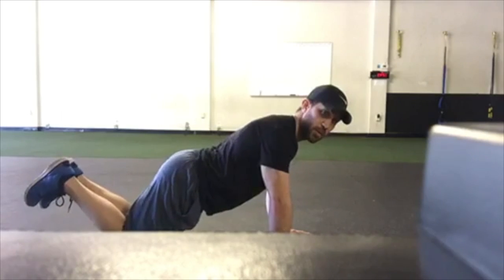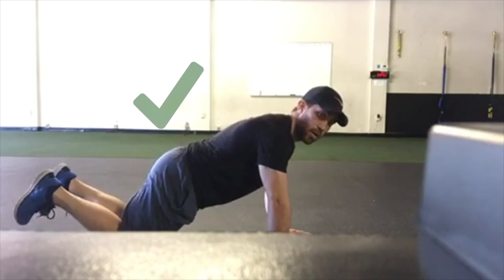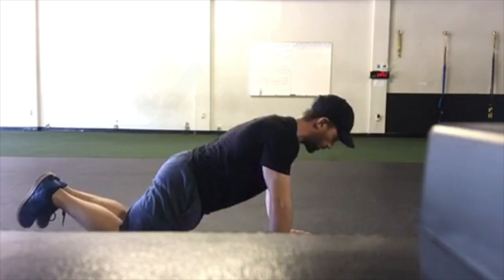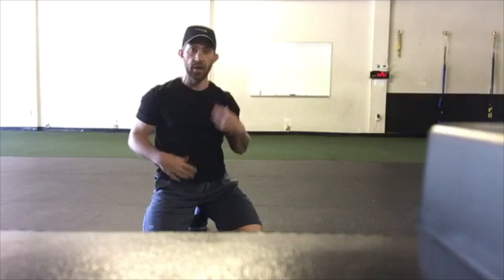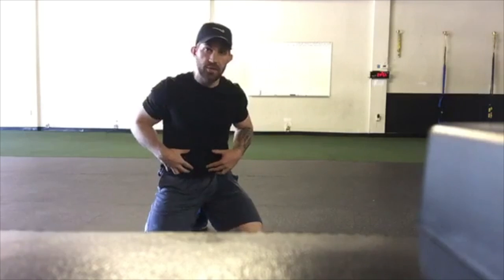I'm going to do my push-up from my knees. Remember, my core needs to be engaged — I don't want my butt out here, I want it tucked. Going down and pressing back up. When you engage your core and tuck your shoulders in, you're actually stronger, because you're connecting everything together. When my shoulders are up and my hips are disengaged, I'm weaker.